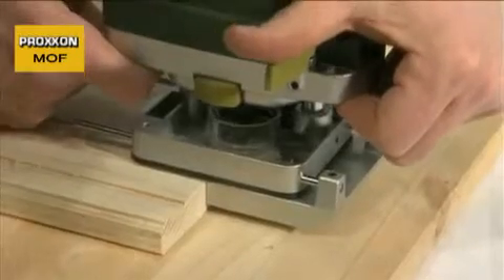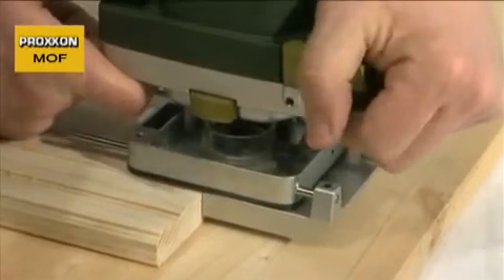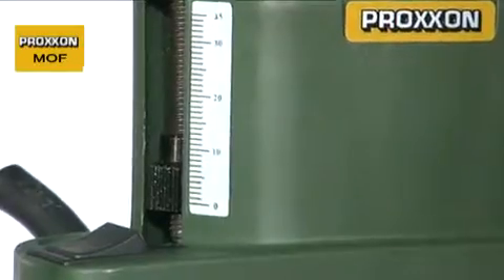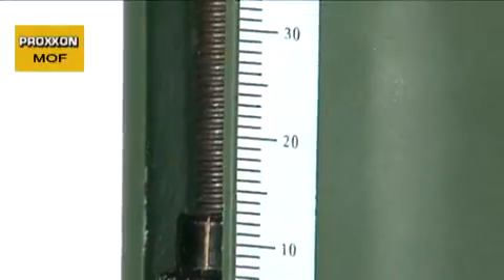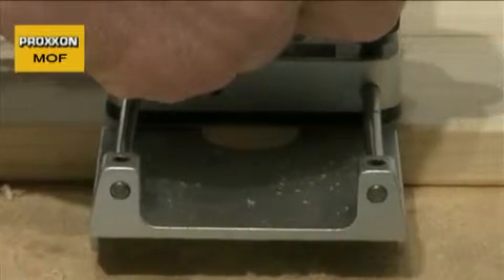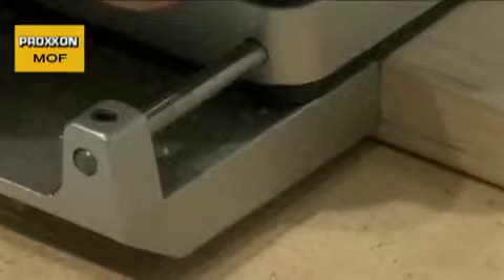The desired cutting depth is achieved by pressing the milling head down at the relevant position and locked with the little lever on the side of the housing. For optimum accuracy, a depth stop adjustable to one-tenth of a millimetre ensures that the correct cutting depth is reached.